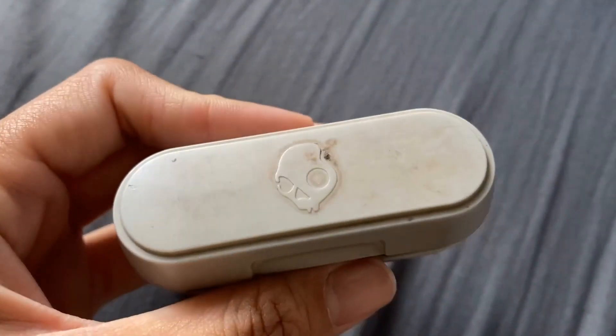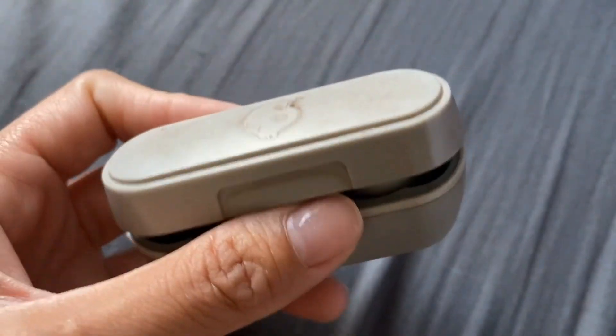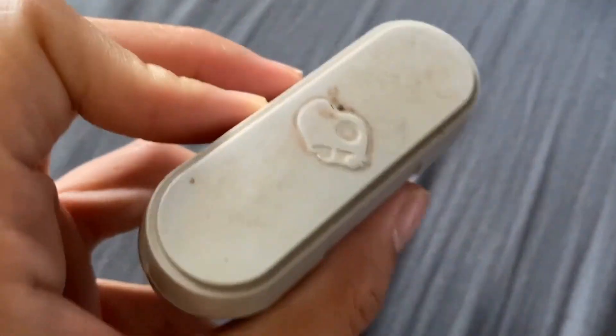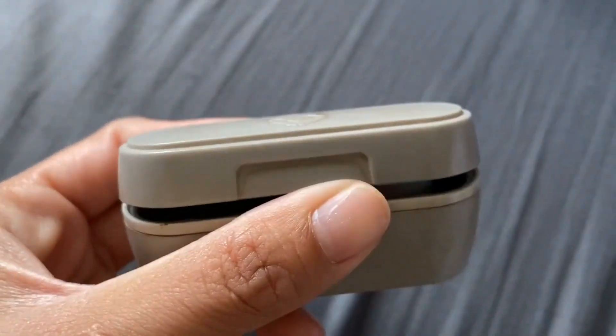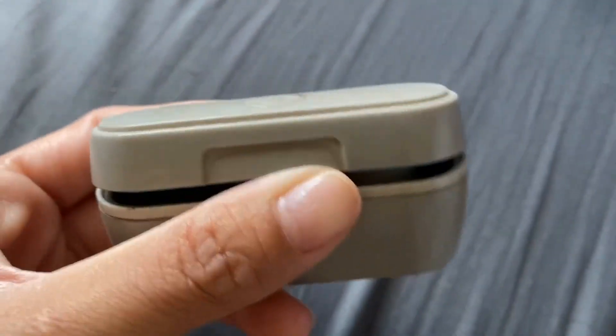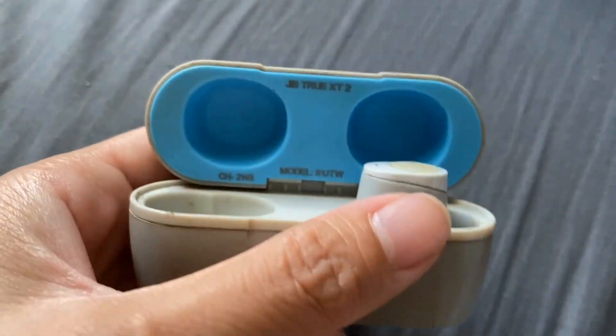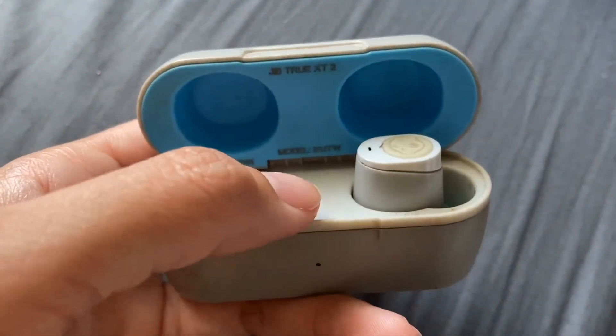If you're looking for some headphones and just want something that works well — whether for the gym or any other reason — whether that's loud or not too loud, these headphones will definitely work. This is what it looks like on the inside, with the little charging port.